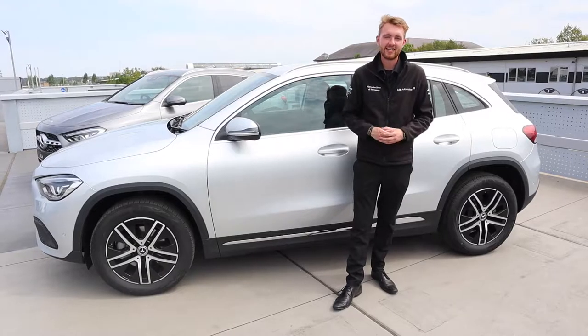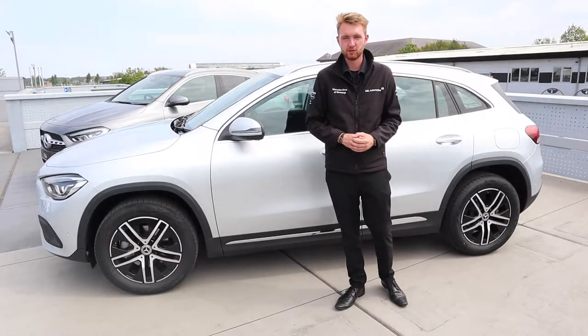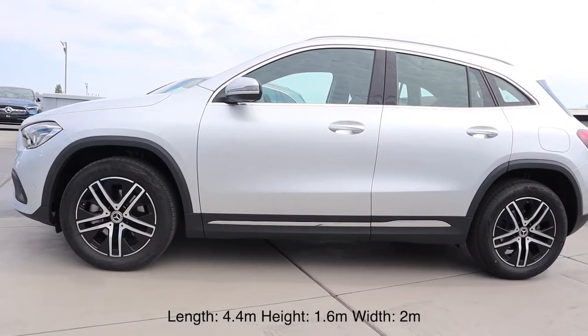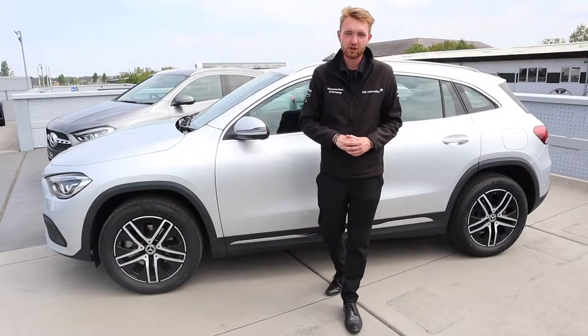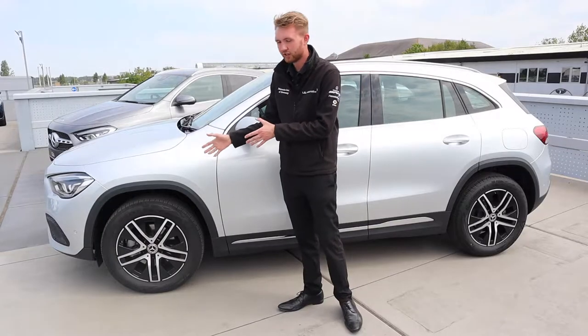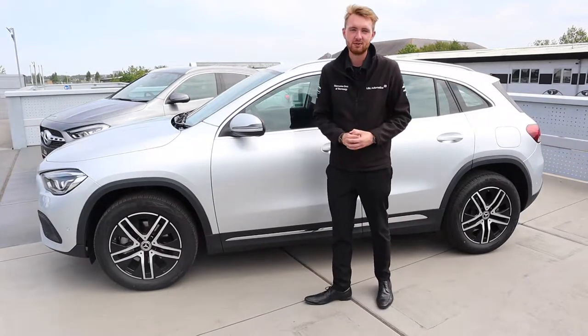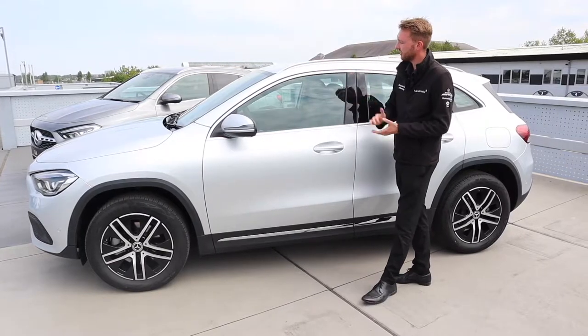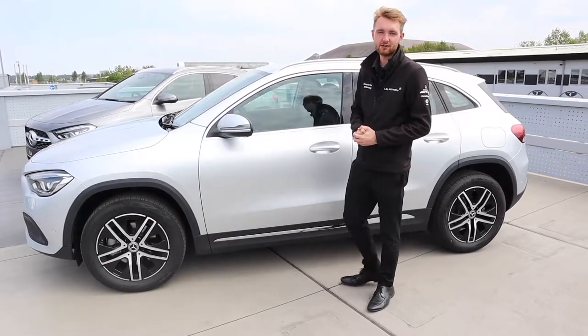The new GLA has a different profile compared to the old model — it's taller but also shorter. The length of the car is the same as a great white shark. There are very short front and rear overhangs; there's quite literally a wheel at each corner, which helps the car to be very easy to maneuver. Given that the car is taller, this provides a much higher driving position and improved headroom.